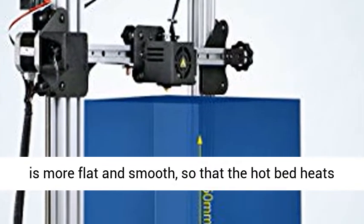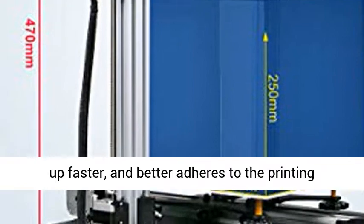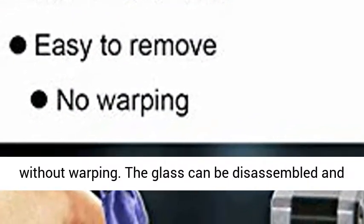The carborundum glass platform surface layer is more flat and smooth, so that the hotbed heats up faster and better adheres to the printing without warping.